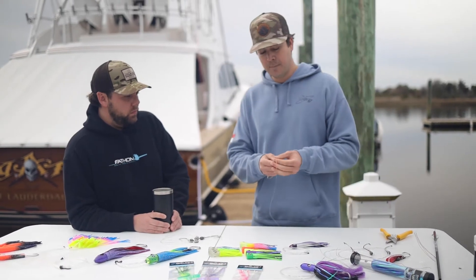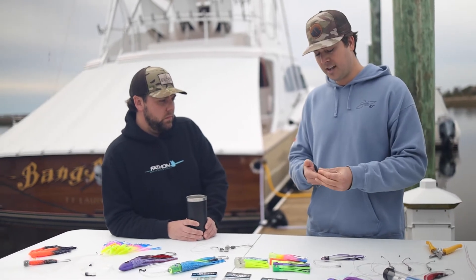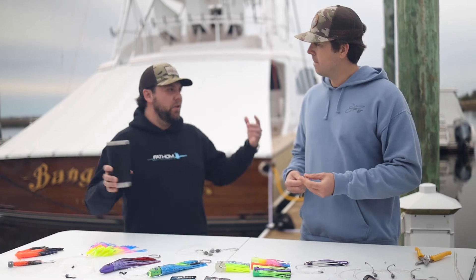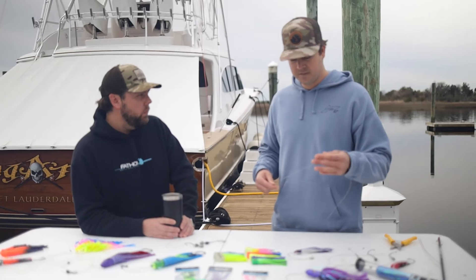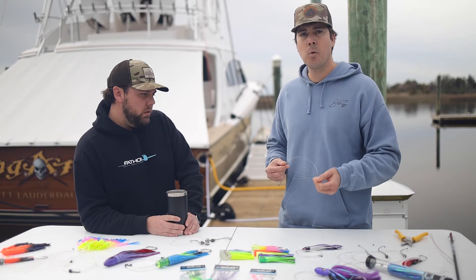It's a pretty simple rig. When the first couple of inches get chafed up after you catch some fish, you can just cut it back and re-crimp your hook — put your lead and your wire back on there. You're not having to toss that entire 15 or 30 feet of expensive fluorocarbon in the trash. Just clip it back, re-crimp it, and you're back fishing pretty much. It's pretty simple and straightforward and it works pretty well for us.